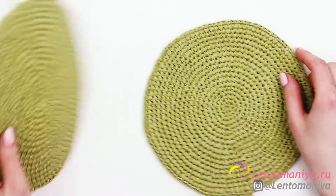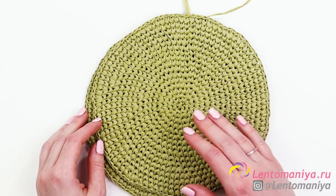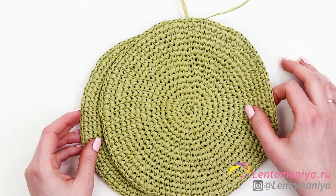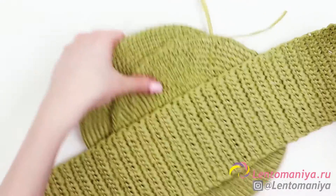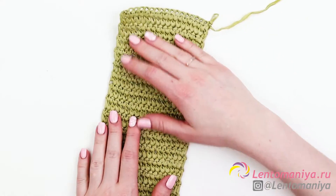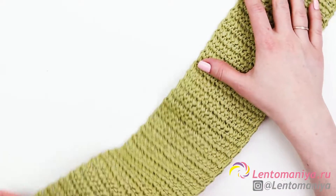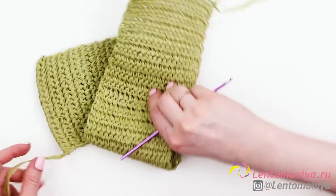I've finished both of my circles. Their diameter is 19.5 centimeters. The circles should be as much alike as possible — try to crochet them with the same density and mind that your ticks are of the same height. And now we can start making the walls of our bag. It will look like a ribbon or a strip, which we'll crochet separately and then crochet or sew to both circles. It's crocheted by turning rows. Each row consists of 19 single crochets. The ribbon is 58 centimeters long.